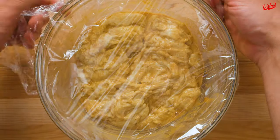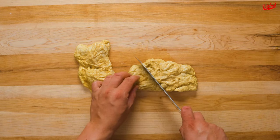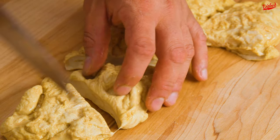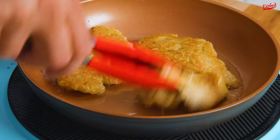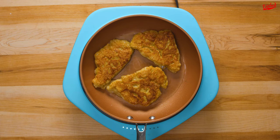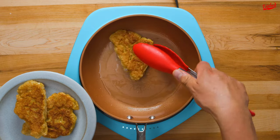Finally, one more rest to allow the gluten to relax and bind together again, then you can cut the dough into 6 triangles and loosely spread each into the shape of a chicken breast. Fry these over medium-high heat in vegetable oil until golden and crispy on both sides. At this point they already started to look like cooked chicken breast, but we weren't finished yet.